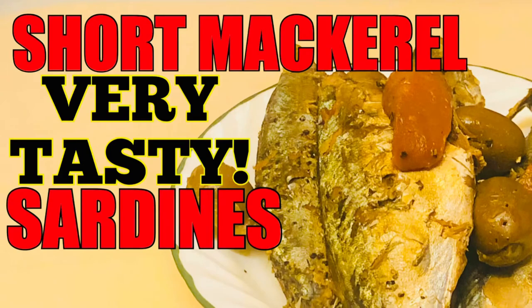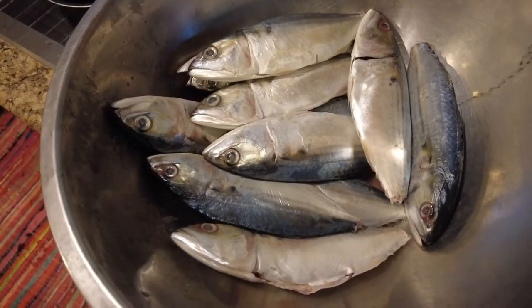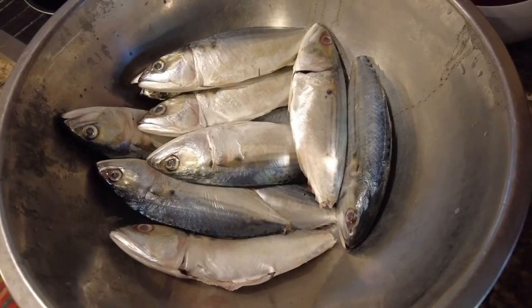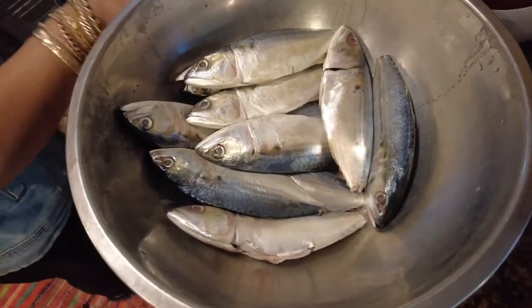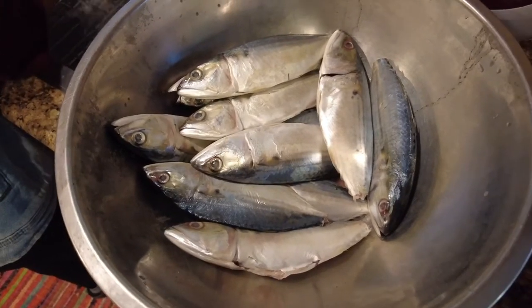My friends, do you love to eat fish sardines? If yes, you need to watch this — you're gonna learn how to cook it yourself. Once again, because everybody loves sardines, we're gonna cook sardines again.